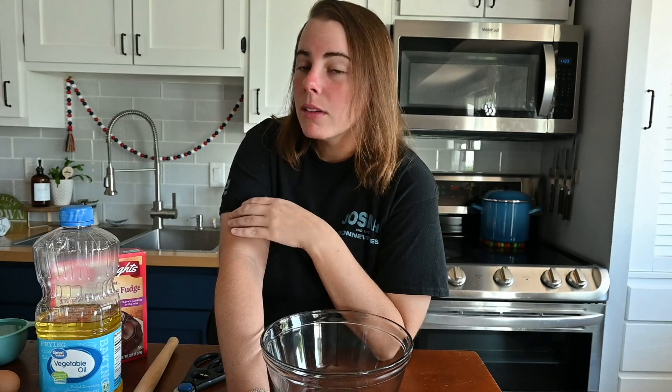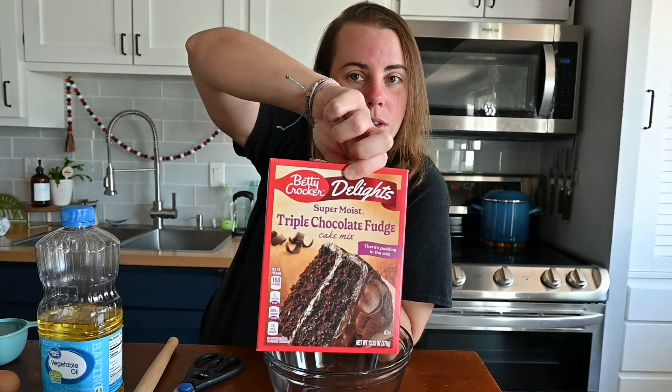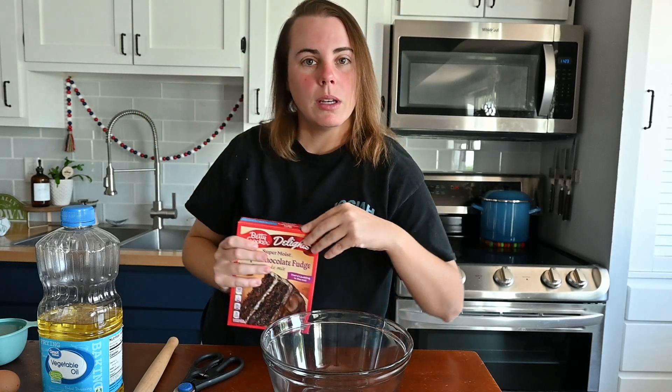Today we're doing a little bit different of a video. We're not gardening, we're not canning, we're not doing any of that. But it's Jonathan's birthday today, so we are going to make a cake. I've never made this cake before and Jonathan's never had this cake before, so let's hope it goes well. I saw it a while ago in a video and thought that looks like a cake Jonathan would like. The first thing is a boxed cake mix - I just happen to get the super moist triple chocolate fudge one, because chocolate cake is Jonathan's favorite cake.